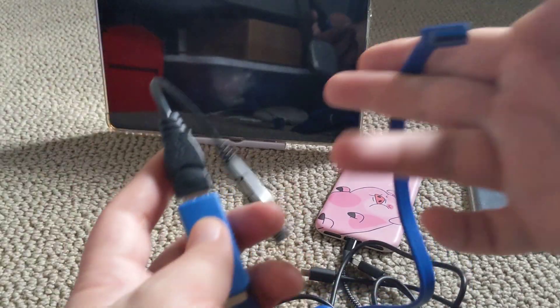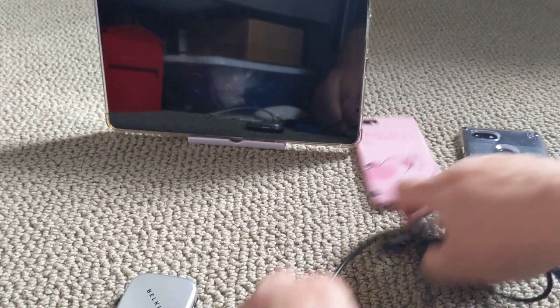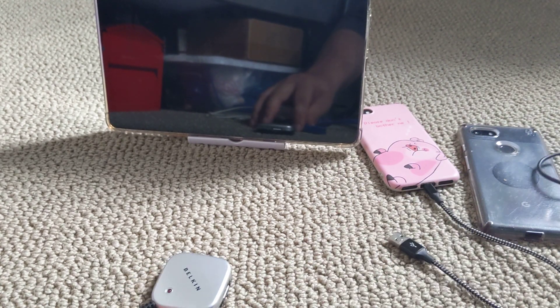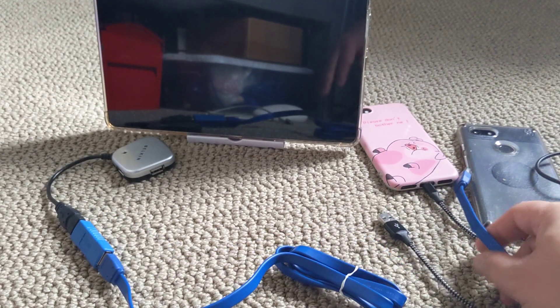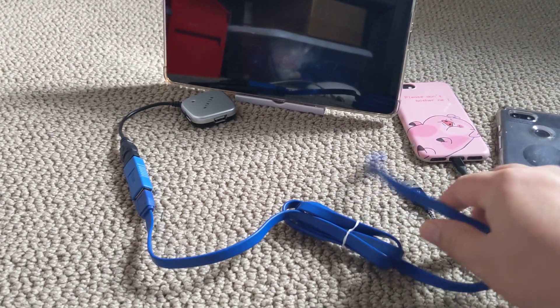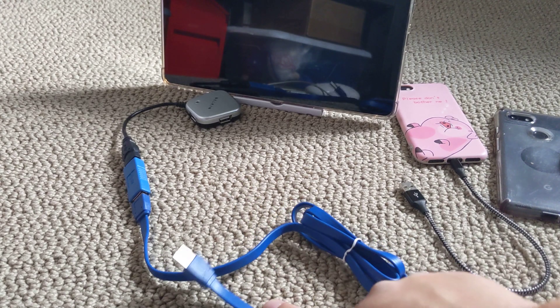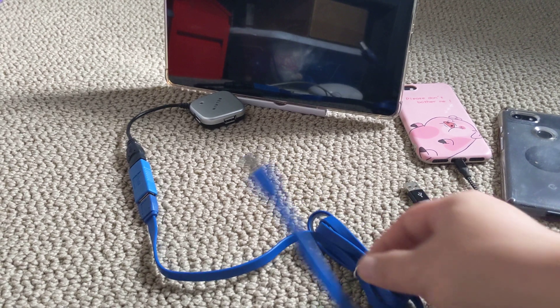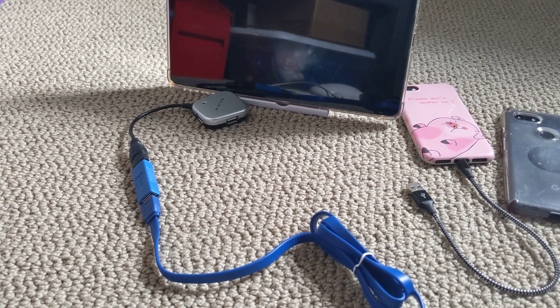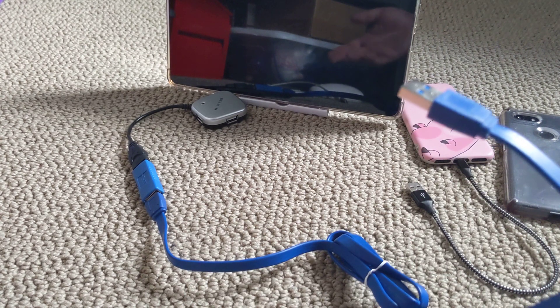And then hook this up to a computer and it will work fine. So this is the configuration that will work. That's how the coupler works - it works as a USB-A extension, but you need this USB-A to USB-A cable.